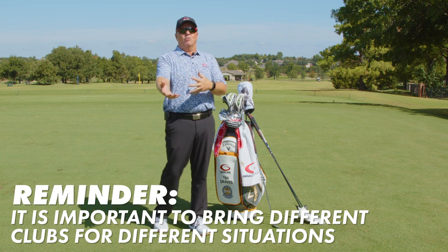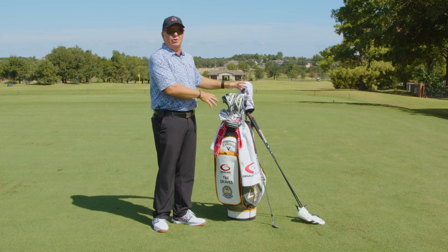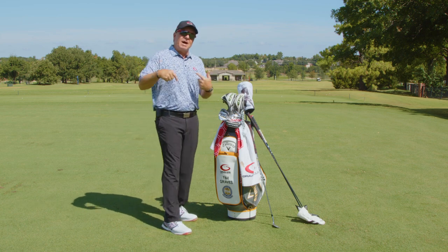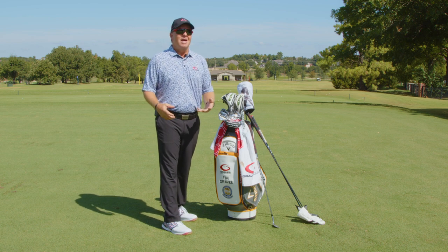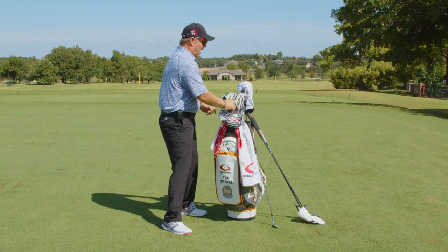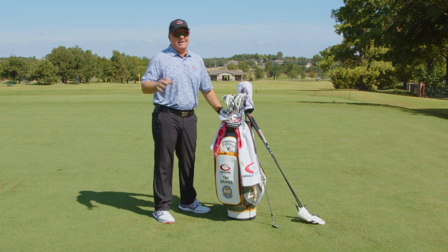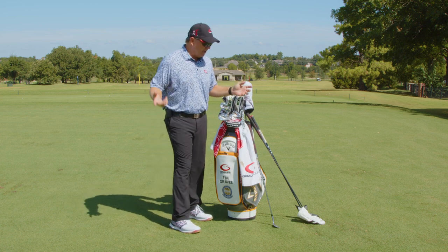That's what I do because it fits the situation. There's a course I play in Missouri every year for team championships — all the greens sit up above you, so I put the five hybrid in the bag. But if I come out and it's blowing 40 miles an hour, I don't want to get the ball up in the air — I'll take that five hybrid out and put the five iron back in. Conditions dictate which club fits best.